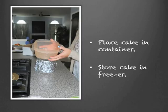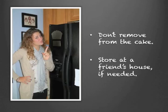Never take your cake out of the freezer unnecessarily, because it can affect the cake's moisture levels. If you don't have any good freezer real estate, ask a friend if they'll store your cake for the next year — somebody who has a nice big freezer.